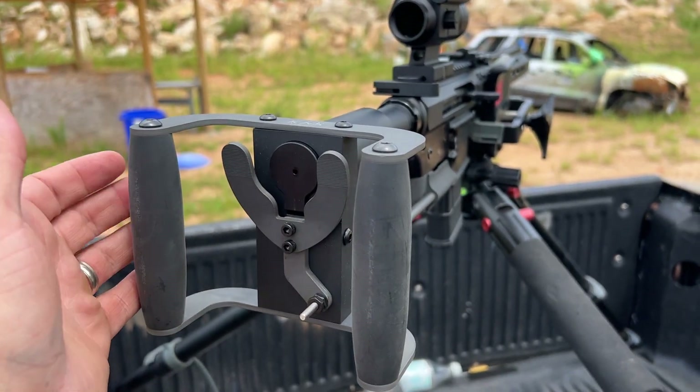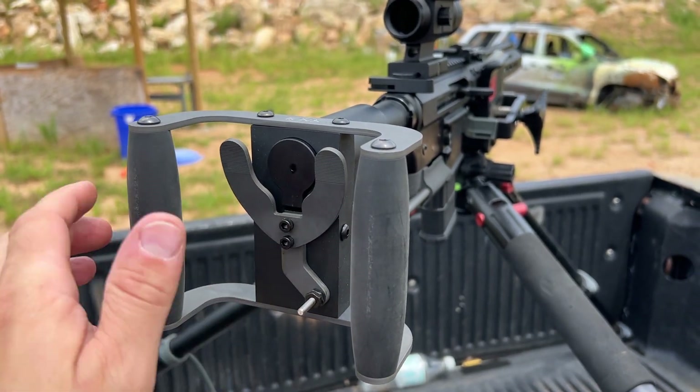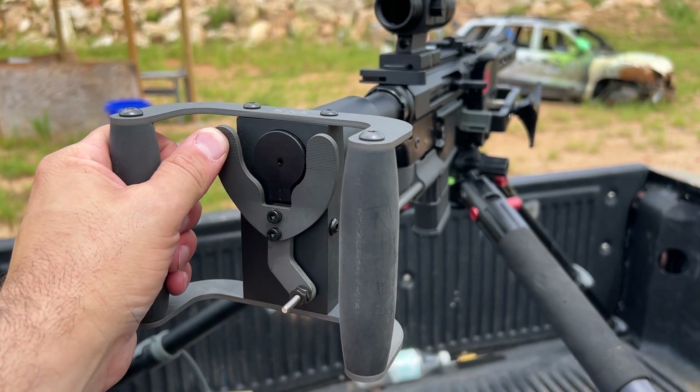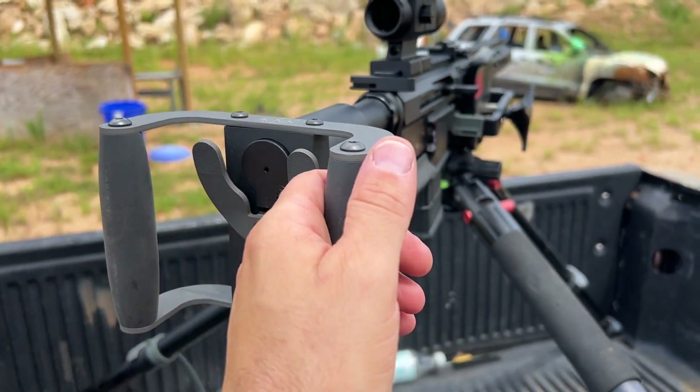Once you chamber a round and the gun is hot, you simply press on these paddles and it will fire the gun. Then the action cycles and you can fire again. The cool thing is you can fire it from either paddle depending on which way you want to fire it.